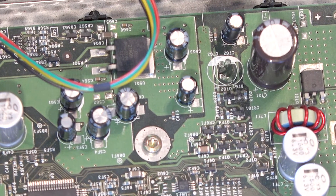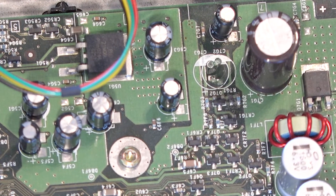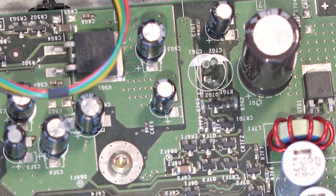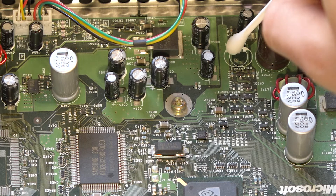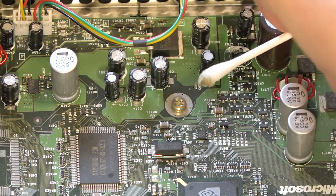Let's look at the area near where the capacitor was to see the acid damage. Luckily, there is practically no battery acid. A bad case would be obvious due to the tan color residue directly surrounding the problem capacitor. Just to be certain, I'll clean up the area with some isopropyl alcohol and some cotton swabs.